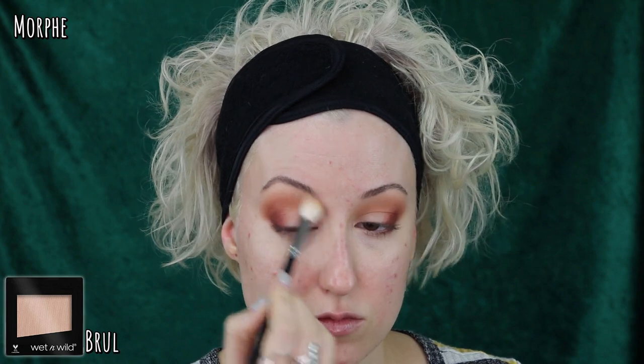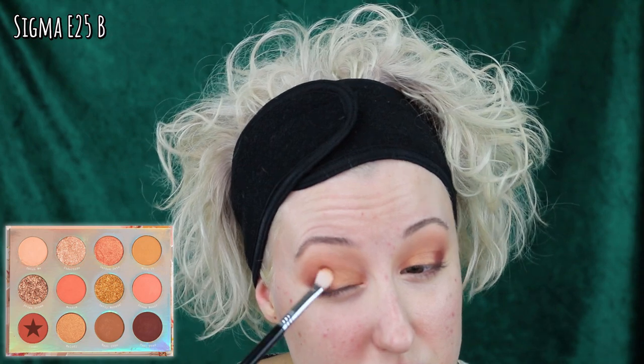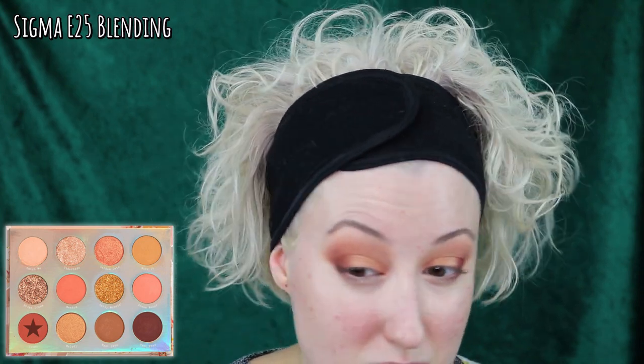Going back into ICYMI to intensify that outer corner before applying some shimmer. I am picking up Wet n Wild single shadow in Brûlée on a loose fluffy brush to blend out that transition, before picking up Melody, which is a golden peach shimmer. I used this S30 brush to finalize the edges before blending out where it meets that matte shade with my Sigma E25.